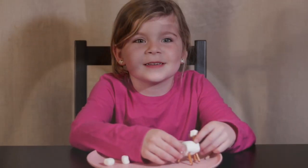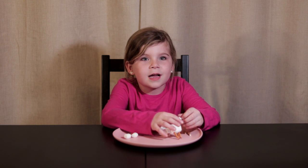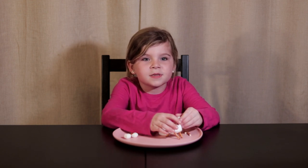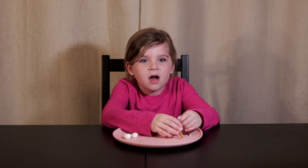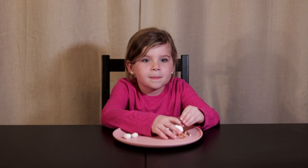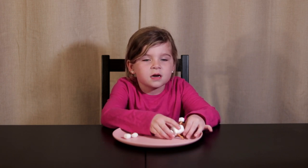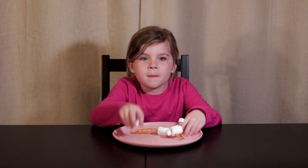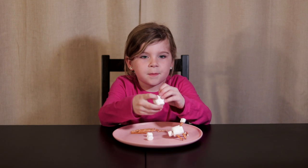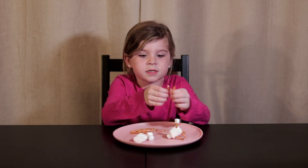Hi guys, my name is Collins and today I'm going to show you how to make a sheep from today's lesson on Good Shepherd. To make a sheep you will need two small marshmallows, one big marshmallow, and pretzel sticks.